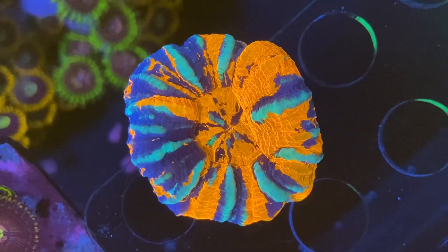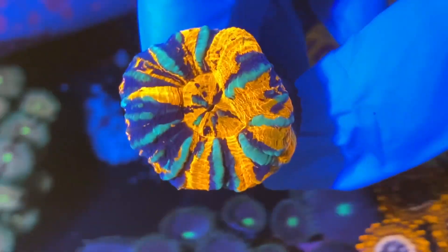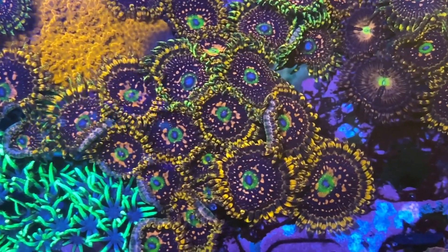The final coral to show you is this scolymia - a wall paint scully. It's only little, but the reason I like it is because it's got these blue stripes that made it stand out to me. This is the low-light tank partly to try and keep the xenia under control, but even in a dimly lit area it still has a really bright coloration - if you move it under the light it only gets brighter. These are some of the zoas I need to get around to fragging - I believe they're called Space Chaos. I've now realized how long this video is going to be, so you'll have to come back next week for the second half - photographing the corals and some of the fragging.